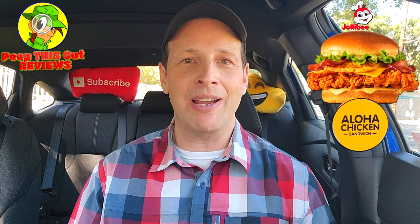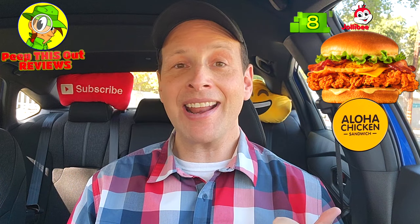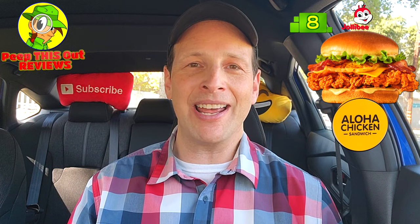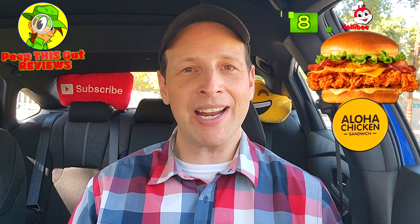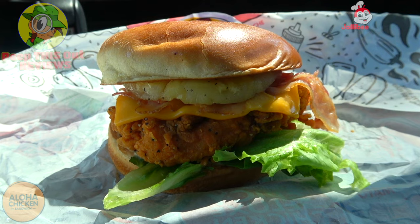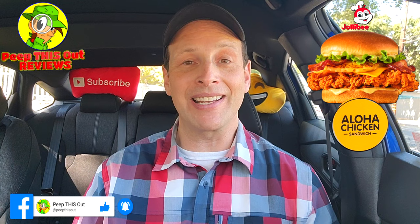Overall with everything I've seen, heard, and tasted with the Aloha Chicken Sandwich at Jollibee, I'm going to give it a pretty decent 8 out of 10. It's a very tasty chicken sandwich thanks to the sweetness it delivers, and at $7.99 you're getting a lot more for the money. The grilled pineapple goes pretty amazingly with that chicken, and the aloha dressing — that umami mayo — is a lovely situation overall. I would definitely recommend it.